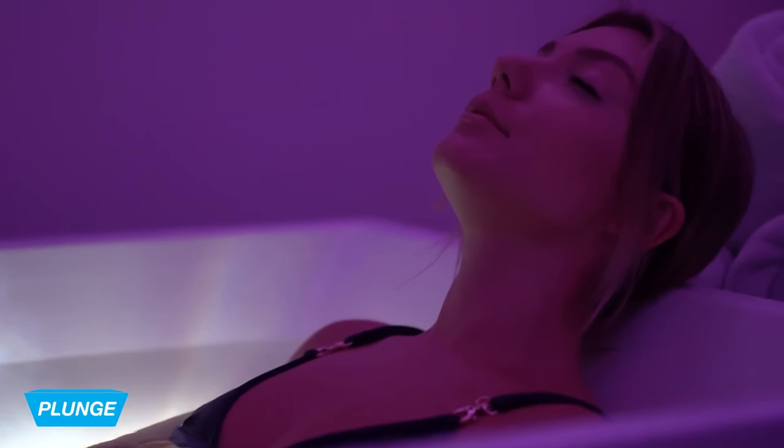My calves are tight — I'm going to release my calves. Keep releasing and releasing. And as you do this, your heart rate's going to go slower and slower. You're going to be more and more relaxed. And guess what? You're going to feel less and less cold.